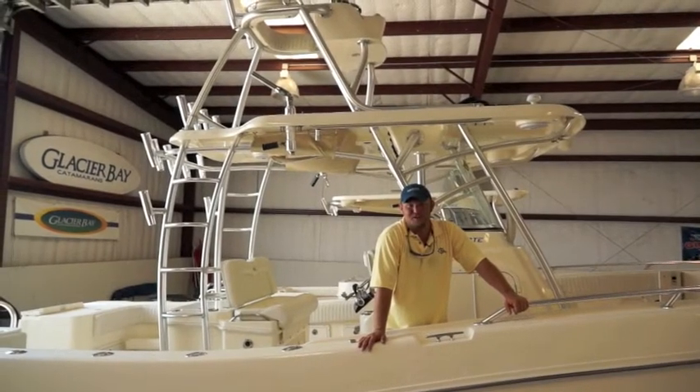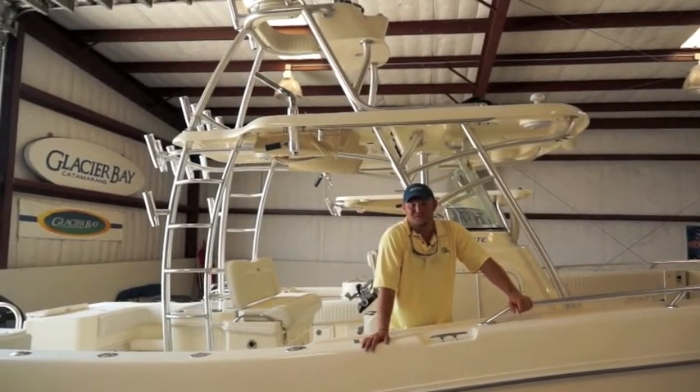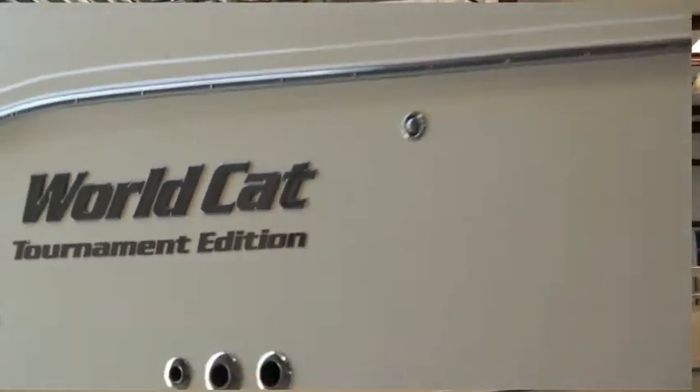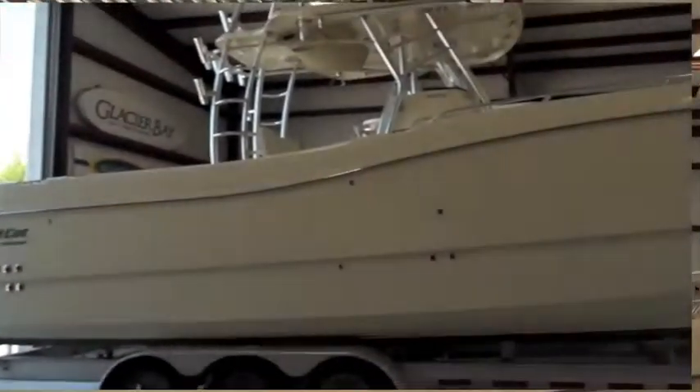Hi, I'm Captain Brian Fancher. We're here at Gulf Coast Marine, the largest saltwater boat dealership in Texas. And today we're going to be taking a look at the 33-foot World Cat Tournament Edition.